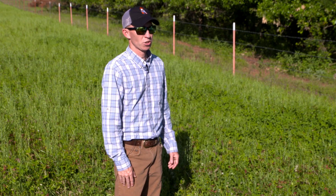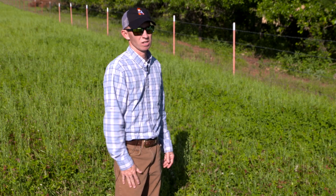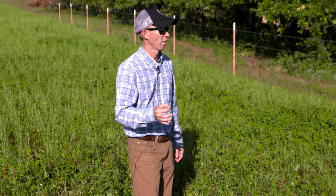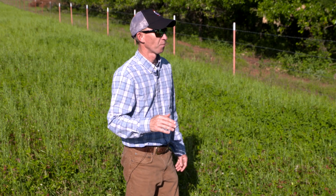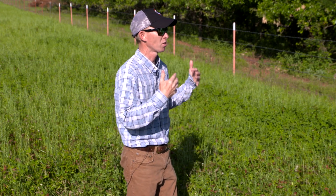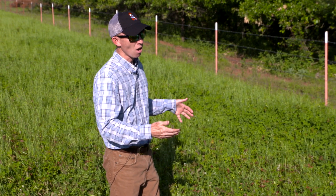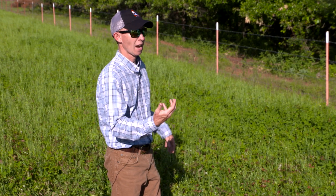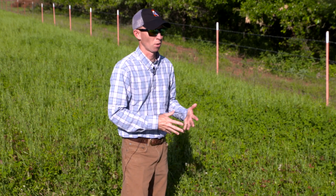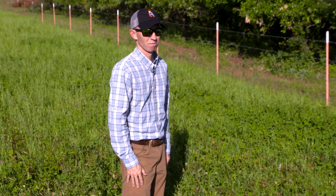Give the seed a week or so to make sure all of it has shattered onto the ground, and then come in and mow it as low as you can. I want to mow it as close as possible to when that seed shattered — I don't want to wait till late August. The reason being, I want that mowed vegetation to have a lot of time to decompose so that when the seed germinates in late August or early September, it has good seed-to-soil contact and most of that litter has broken down.